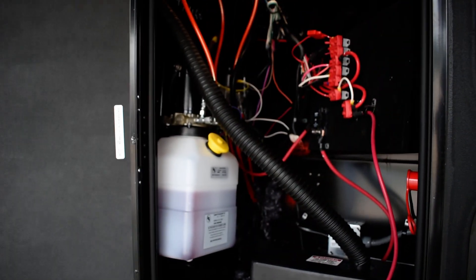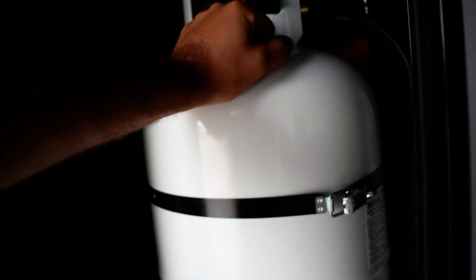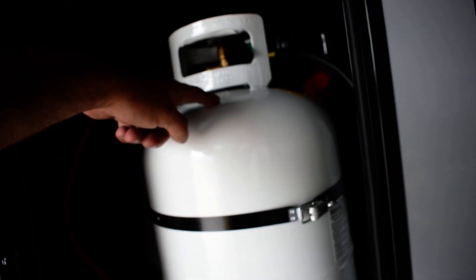There's also a 12-volt battery as well as your hydraulic fluid. Now we'll go around the driver's side — on the driver's side you're going to have your VIN, model, and tire pressure. The first compartment door on the driver's side is going to have a 30-pound LP tank; you've got two of them.